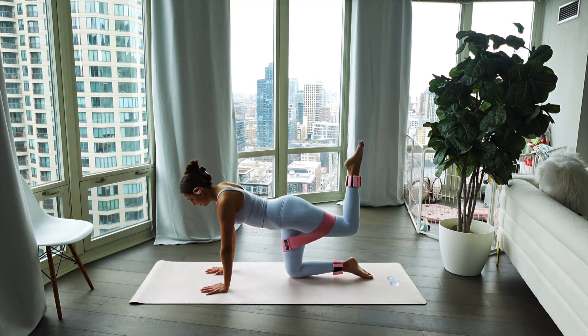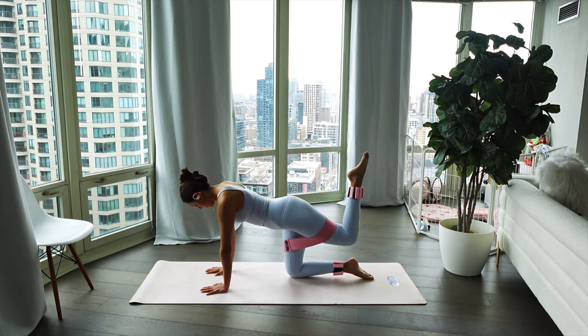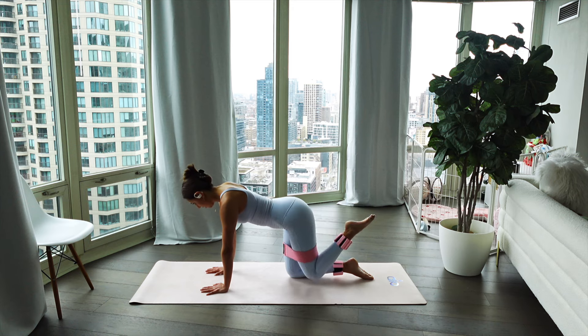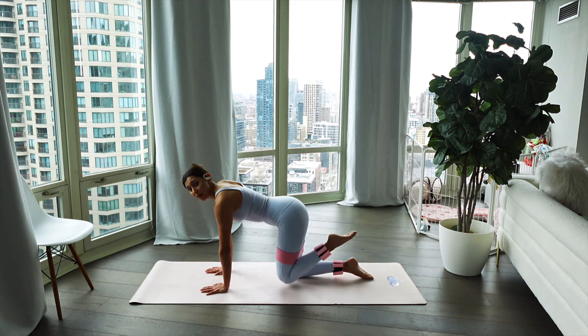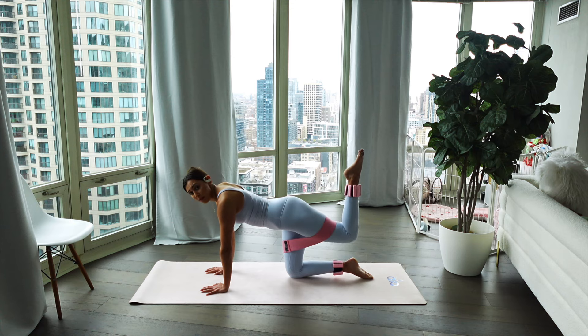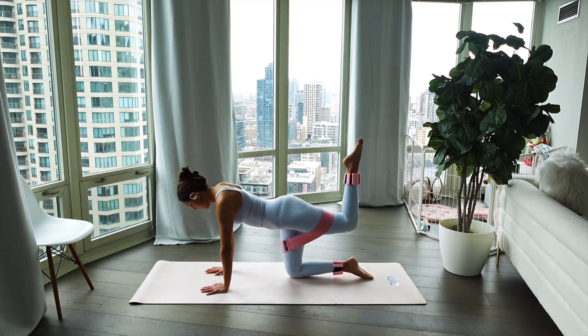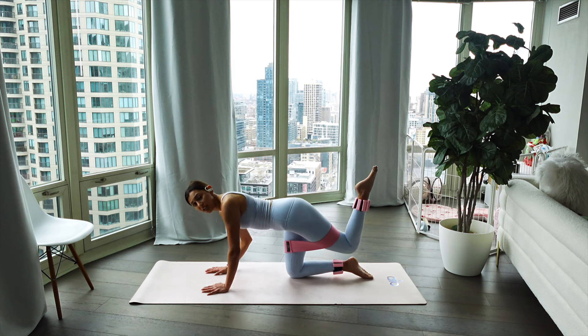Back to those donkey kicks — heel to ceiling. Take it up, lower it down. Beautiful job. Intentional movements with each exercise. We're not just kicking it out — we're aligning that knee with that head. Now we pulse: hold it up and lift. Little pulses right here, keep breathing. Beautiful job. Holding that leg up, giving it a slight bend in those elbows — we're going to stay in this position the entire time.